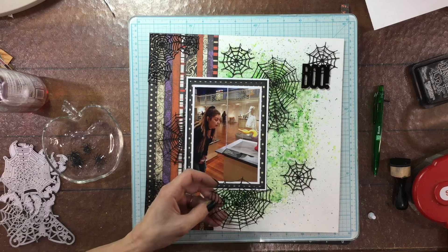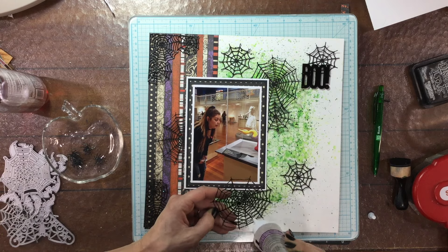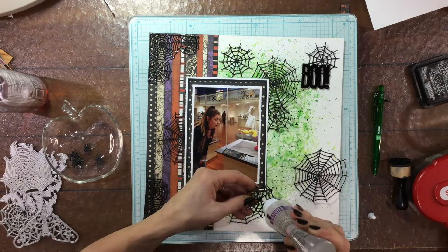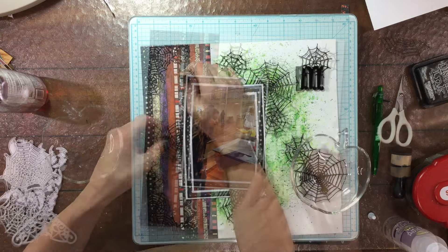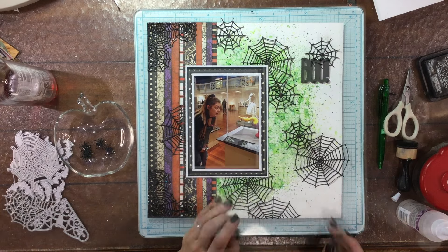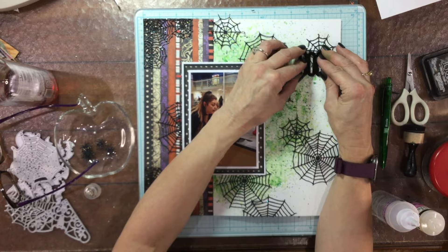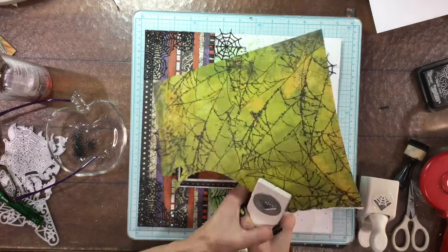A while back I found some drink stirrers after Halloween that said 'Boo' on them, so I purchased them and just snapped off the bottom of the stirrer to get a nice plastic title. I've used these on a couple of layouts already and thought it was perfect for this one as well. I'm attaching the spider webs down using gel glue, though because they're embossed and rather large I ended up putting heavy items on top of them to make sure they dried flat. I trimmed the part of the spider web that was behind the photo and used it at the bottom of the page instead. I used glossy accents to attach the title.